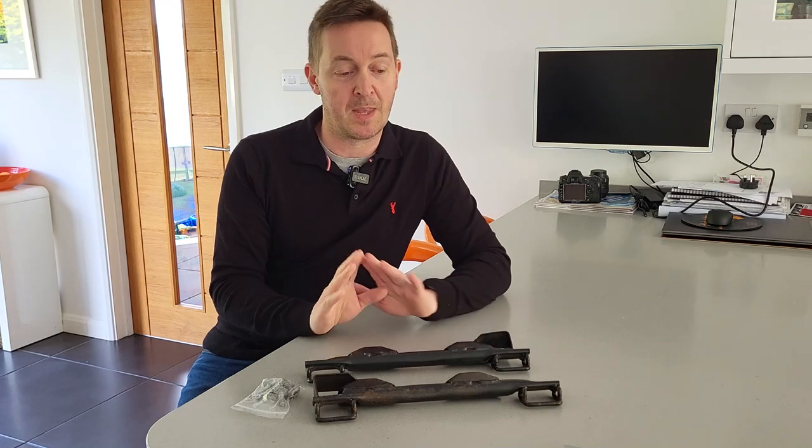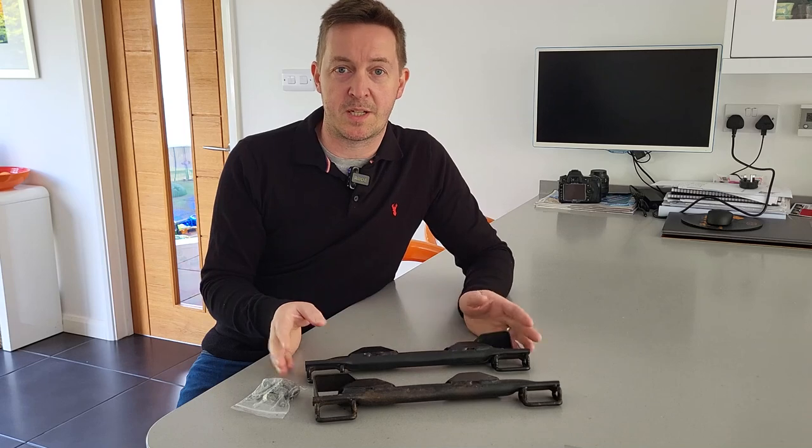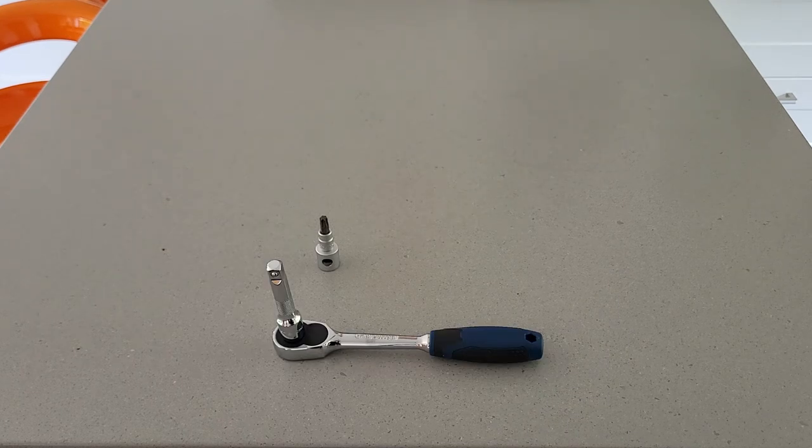With that out of the way, let's talk about the tools we'll need to install the isofix bars. The tools for this job are nice and simple: we need a T40 Torx bit, a ratchet and a short extension to tighten them up, and then a torque wrench capable of going to 30 Newton metres to ensure those bolts are torqued correctly at the end. That is all you need.